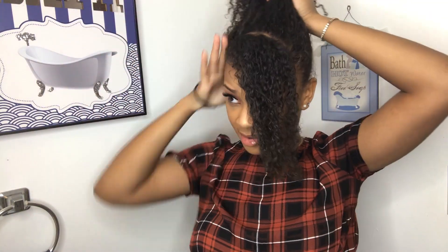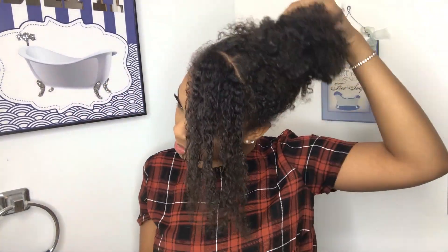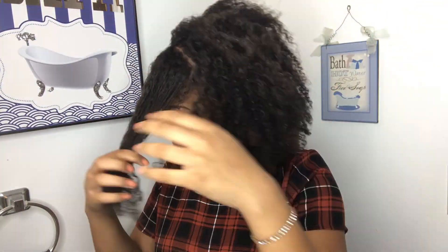Now we've made the little part for our front bang, and we're just gonna put it up in a messy bun to get a little idea of what the hairstyle will really look like, and also to get the hair out of the way while you section off. Then we're gonna tie up that part and make sure we don't get that in the bun — tie it or twist it.